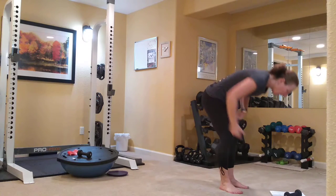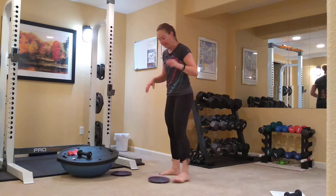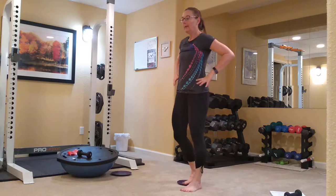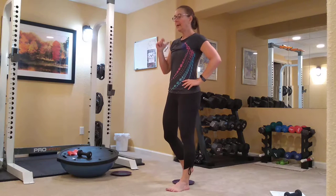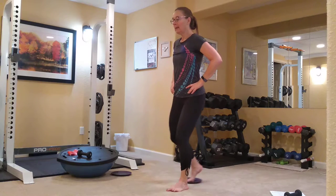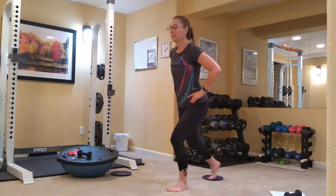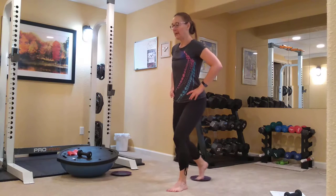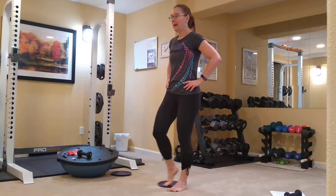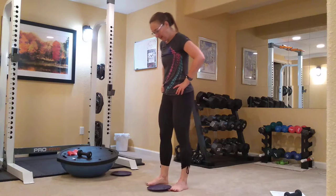We're going to be using our glider now. Go ahead and grab your glider and we're going to do a backwards lunge. I'm barefoot — you can do this with your tennis shoes on as well. Right foot on the glider. Left foot forward in a lunge, right foot slides backwards. Looking to make sure that this knee doesn't go over the front toes. You have to press in with your back foot as you lift up.